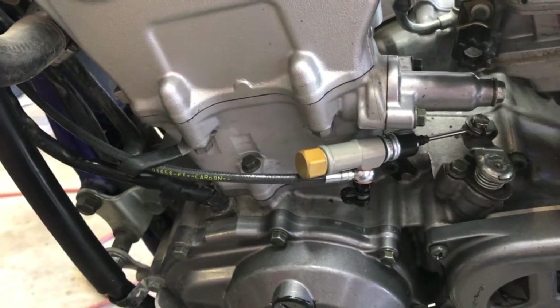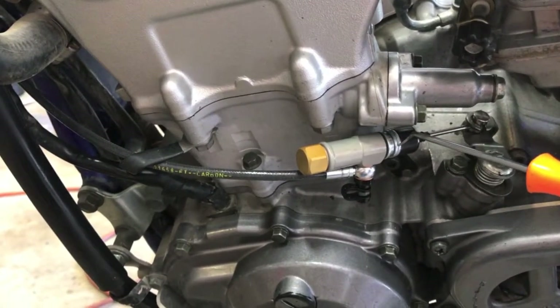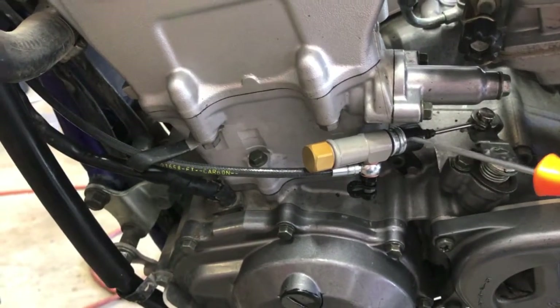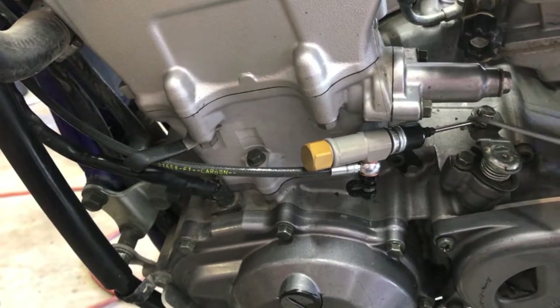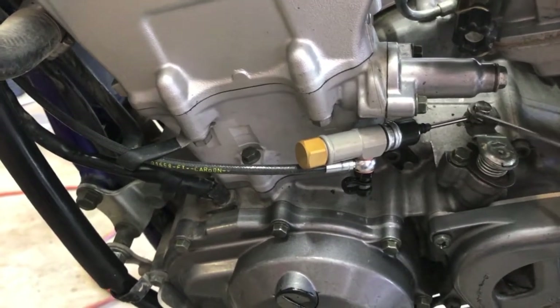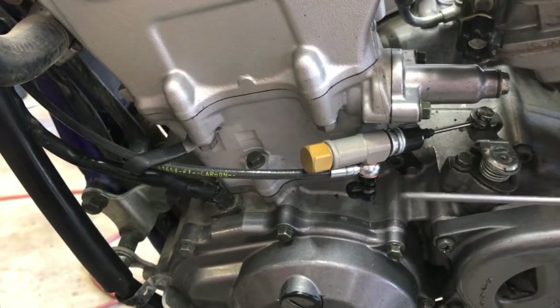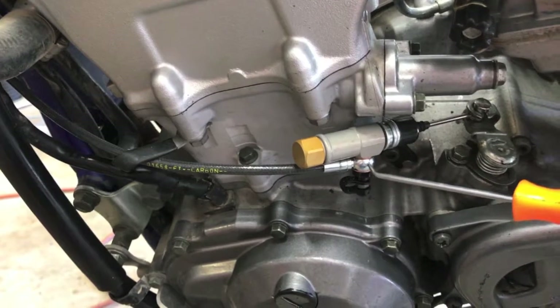I used the longer adapter here. I had to use all three of their shims because it needed to preload the hydraulic shaft in order to get the right amount of movement on the cylinder.